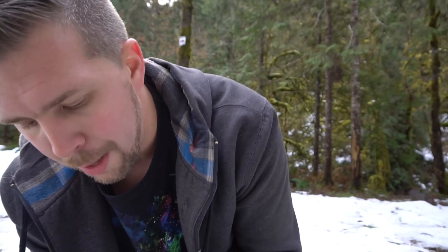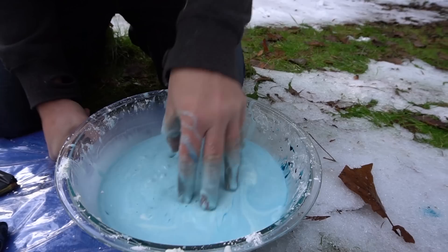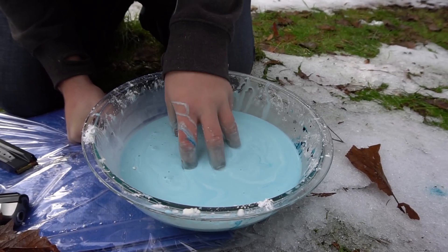The reason why this test is going to be so interesting is because this is a non-Newtonian substance, meaning that if force is applied to it, it becomes like a solid, acts like it. So when I jam my fingers into this Oobleck, it acts like a solid, does not let me push them through at all. But if I slowly sink my fingers in, it just acts like a liquid.